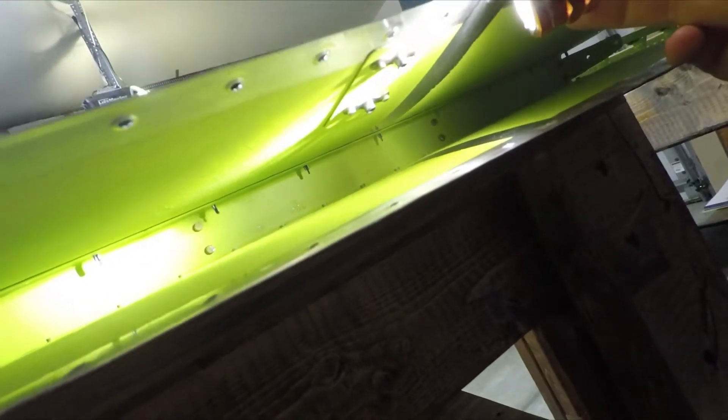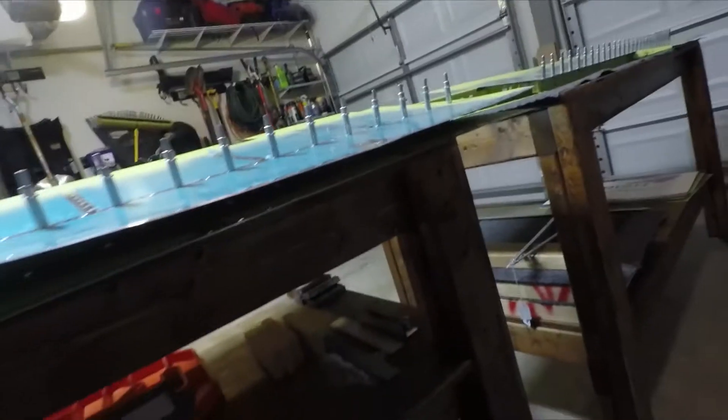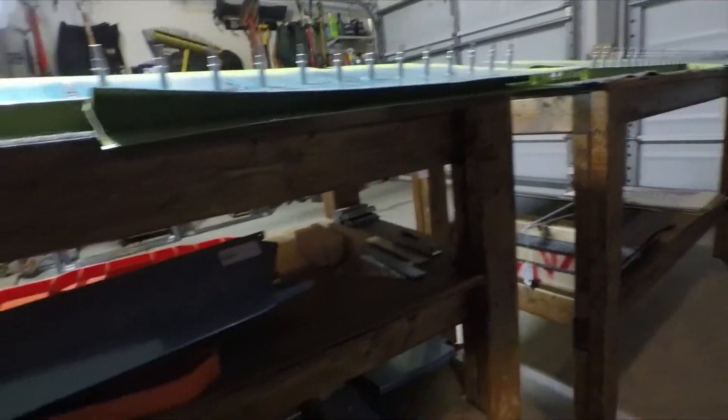Also while I was underneath here, I went ahead and installed the nut plates that you see there for the static wicks. There are two there and then one down here that enable those to be joined up together.